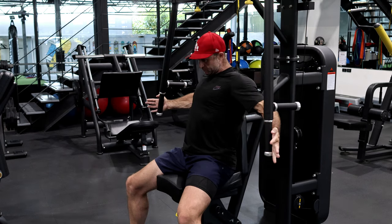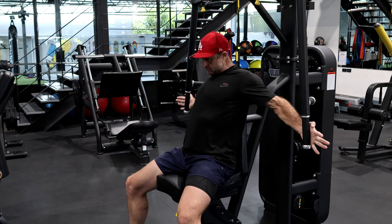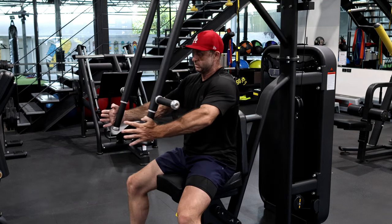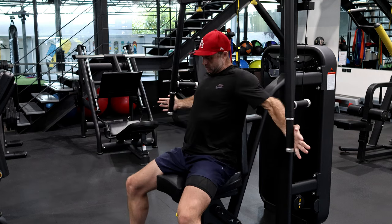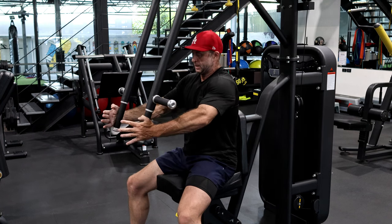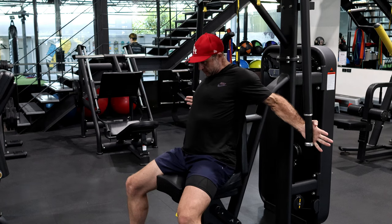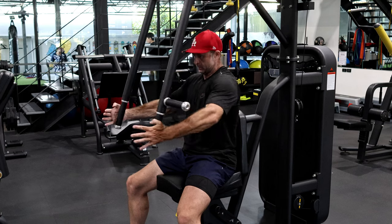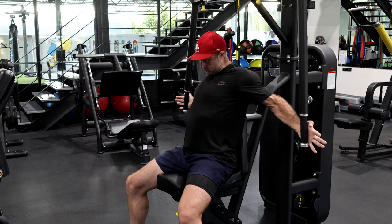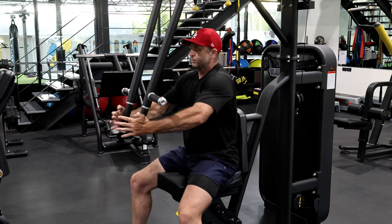Another good purpose for this is to train to get your form right. Getting the form right is everything. Yeah, my shoulders are really feeling it.